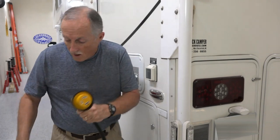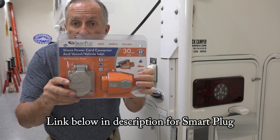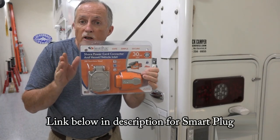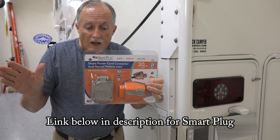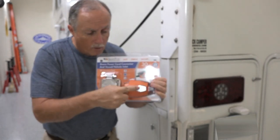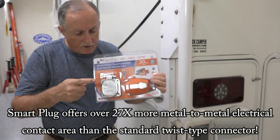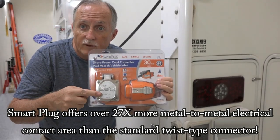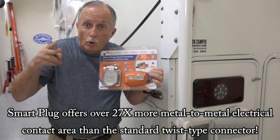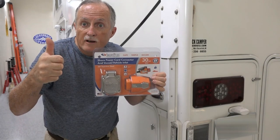Today we're going to install the smart plug. It's about five or six years old but it's starting to come out on all the new campers — it's a much better electrical connection. You just push it on and it latches with these latches. This is a kit you buy: one part goes in the camper, and I bought it with the stainless steel cover. The other part goes on the end of your existing cord — you cut out the old twist one and put this on. Let's get started.